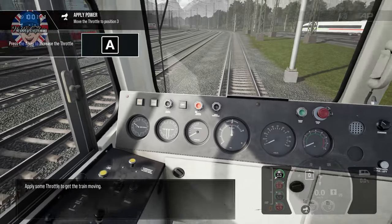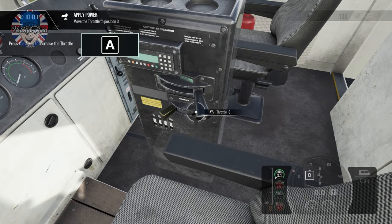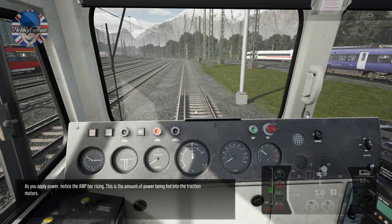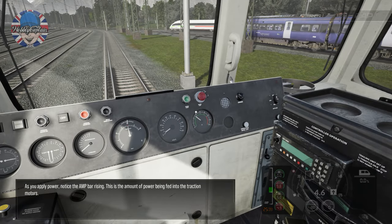Brakes fully released — apply some throttle to get the train moving. Here we go! As you apply power, notice the amp bar rising. This is the amount of power being fed into the traction motors.